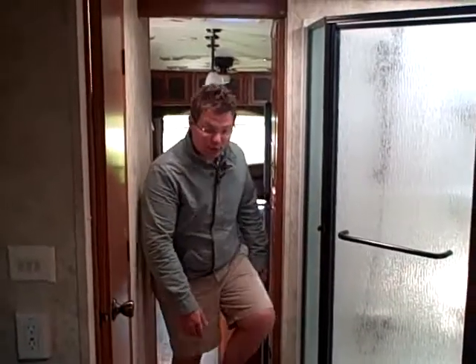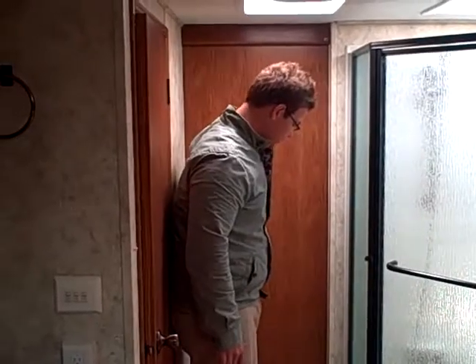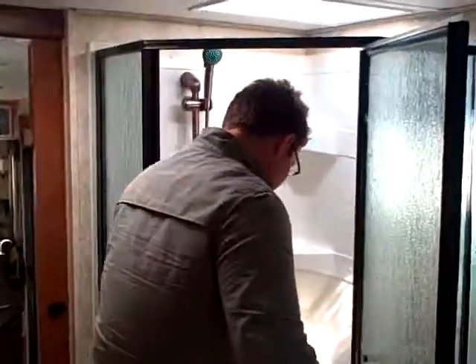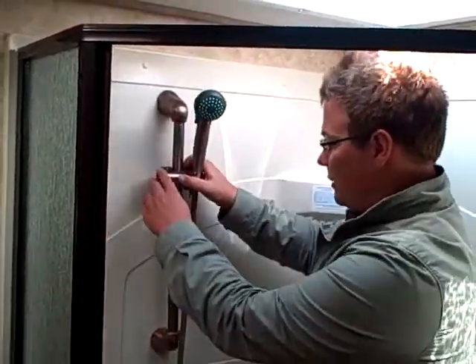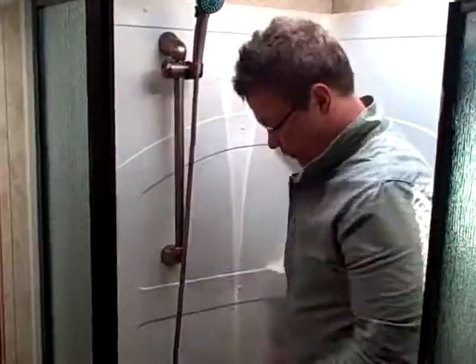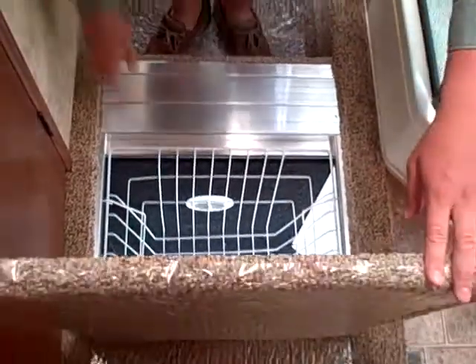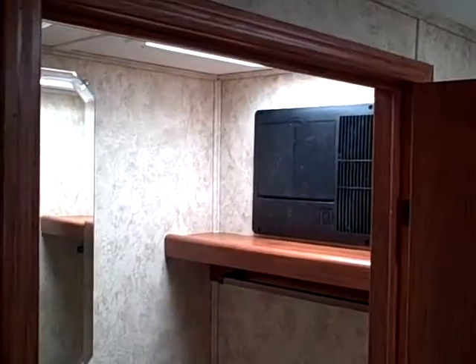Now we're in the bedroom area of the Montana 3580. First thing I'd like to show you is this nice split bath, which also creates nice privacy with the pocket door. We've got a large shower area right here with the garden tub in it — it's all one piece and then with a skylight, so it gives you a lot of nice adjustability. It's just like at home, more of that residential feel. Another nice thing about the side aisle bath is we get that drop-down laundry basket there, and when we need to go to the laundry mat we just pull that right out. Porcelain foot flush toilet right in here, and also with a vent fan up top.